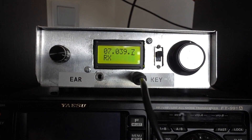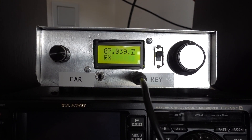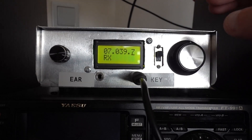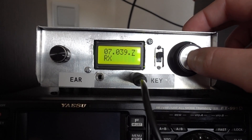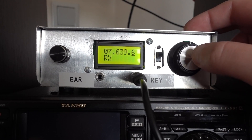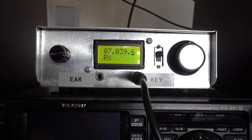This rig has a built-in electric keyer. It can also be turned off — to do this you press this knob, make a long press, and it displays 'straight'.